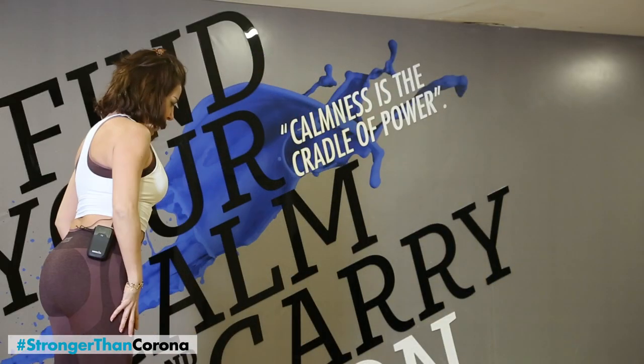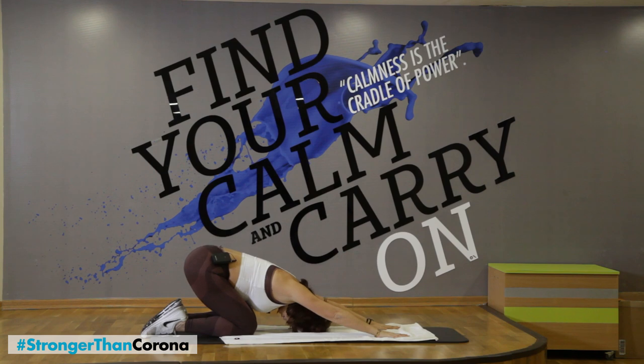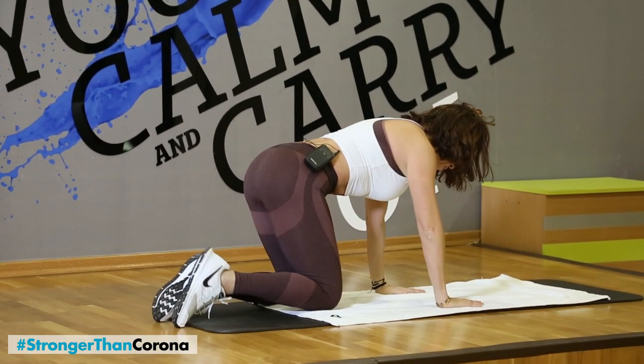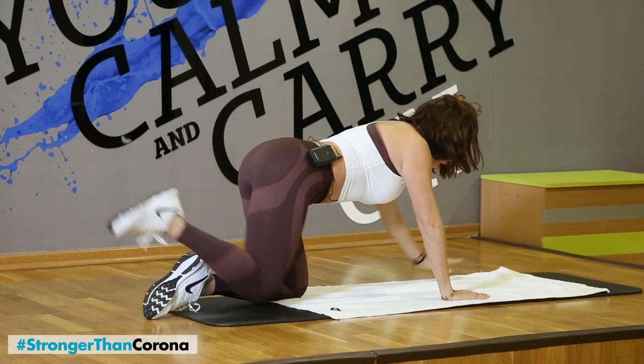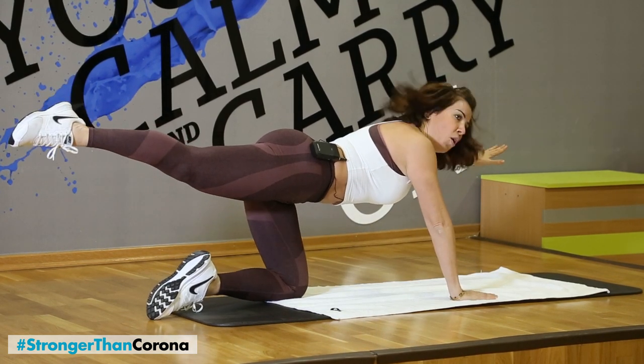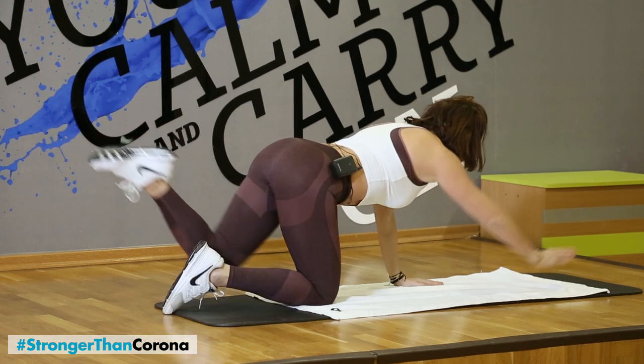So we're going to go down to the floor. Softly bend the knees, and let's go. Give me a child pose. Slowly from here, hands under the shoulders. Keep your abs in, knees under your hip bones. Opposite hands, opposite leg. Hold up. Make sure your legs are not jello-mello — extend them. And change the side.